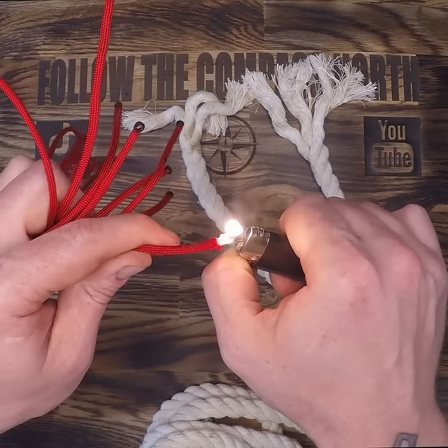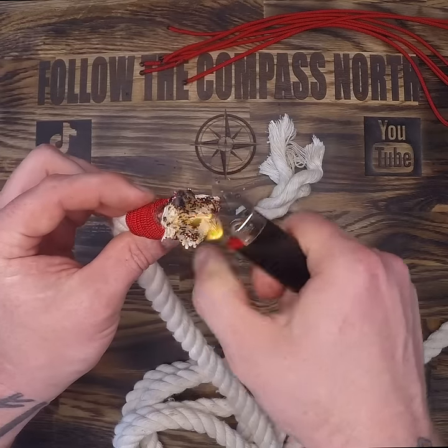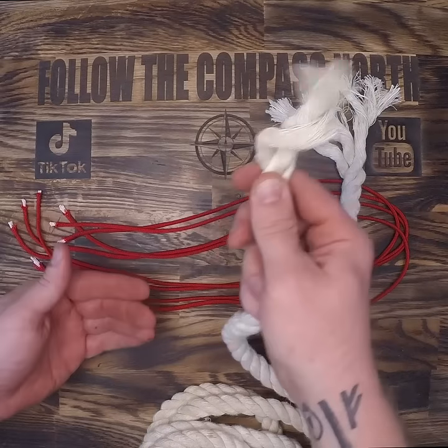Heating the end of a nylon rope will melt it and prevent fraying, but if you heat the end of a natural rope, it'll just light on fire and not melt. Do we give up? Frayed not.